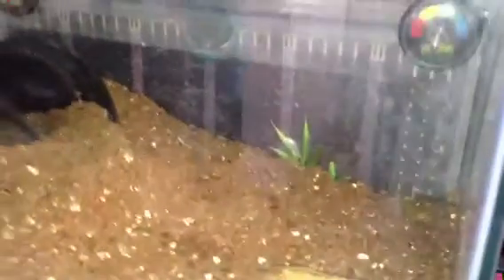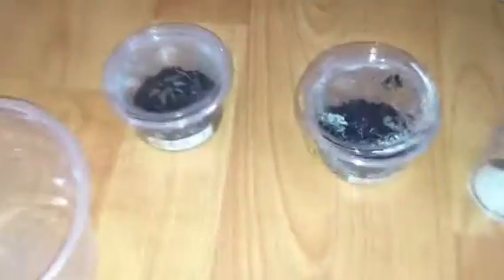Next up are my two GBBs that I got a couple of days ago. I'm going to give them a feed and see what happens — I've got a couple of roaches in there.